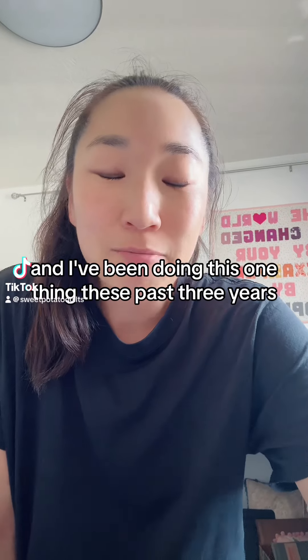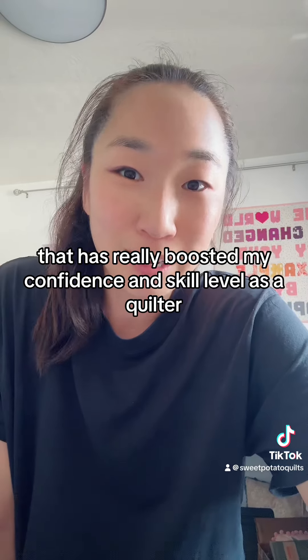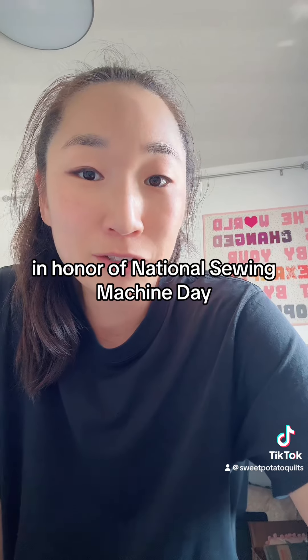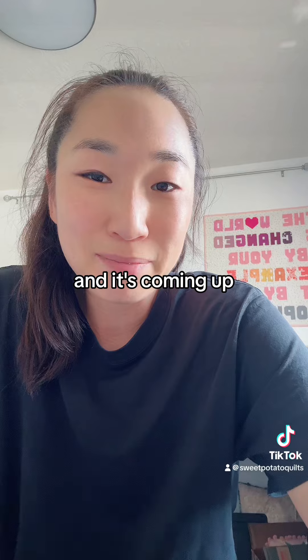Hey, I'm a quilter, and I've been doing this one thing these past three years that has really boosted my confidence and skill level as a quilter. It's called the Machine Sampler Minis event in honor of National Sewing Machine Day, which is June 13th every year, and it's coming up. This is the season.